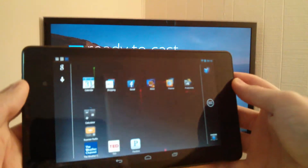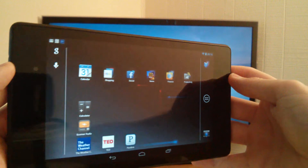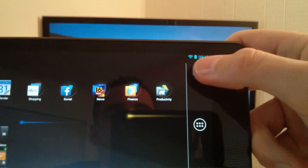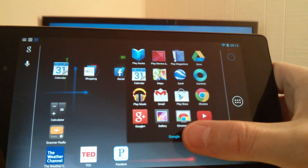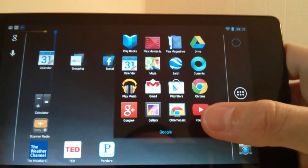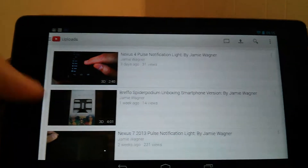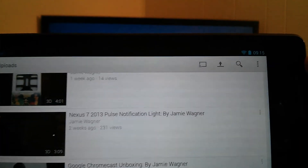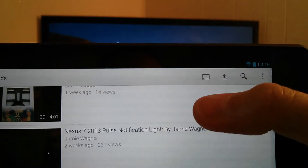The tablet I'm using is the Google Nexus 7, the second generation 2013 tablet — the latest and greatest. What I'm gonna do is go into the tablet and go to YouTube. You'll get your videos that come up. I'm gonna play the Chromecast unboxing video.